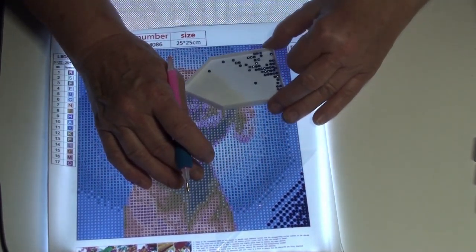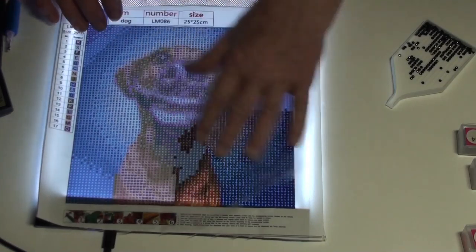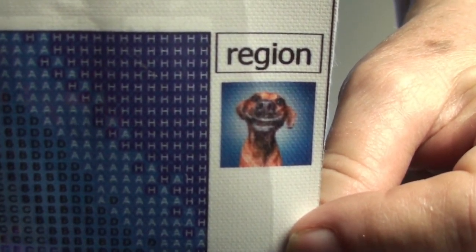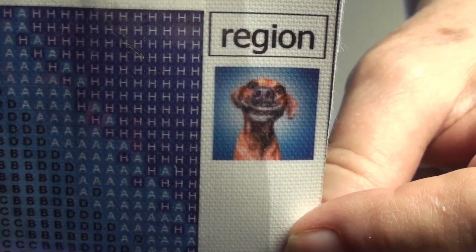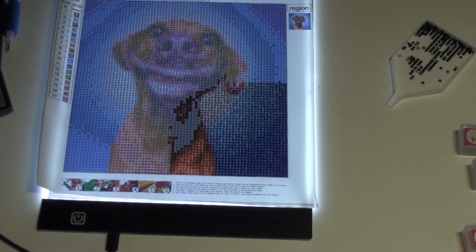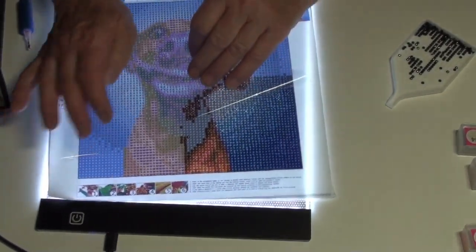And this should work up fairly quickly, I think. Time to change colors, so I'm going to go ahead and work on it for a little bit and I will be back. I don't think I showed you the thumbnail, so you can see what he's going to look like. Isn't he cute? He's a happy dog.